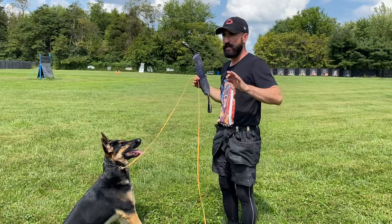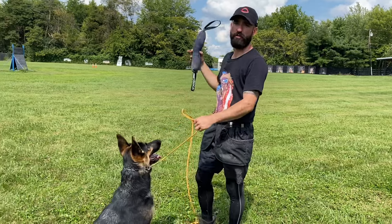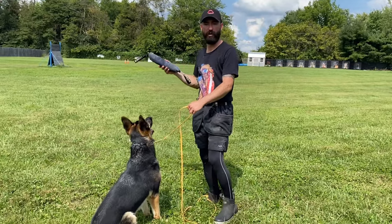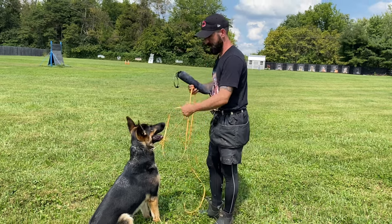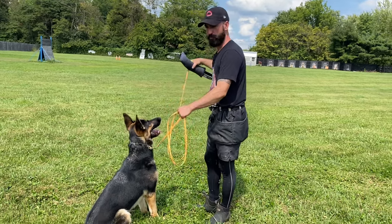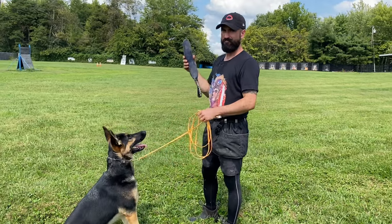Ideally, in my perfect world, I like to be able to exchange the dog some of its kibble for the toy, then give him the toy right back. So that's going to be something that I work towards, just taking my time. Since I'm out of food, I'm going to see if I can encourage her to let go and get another bite.